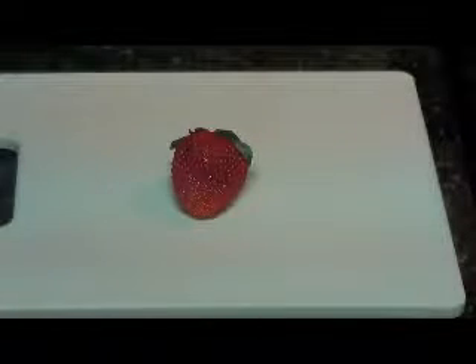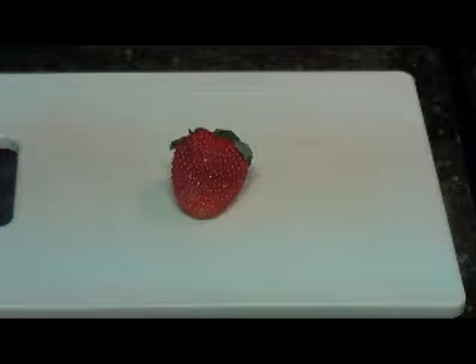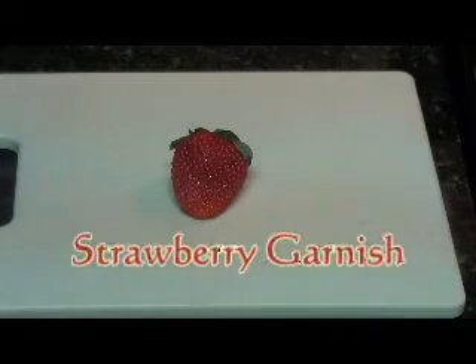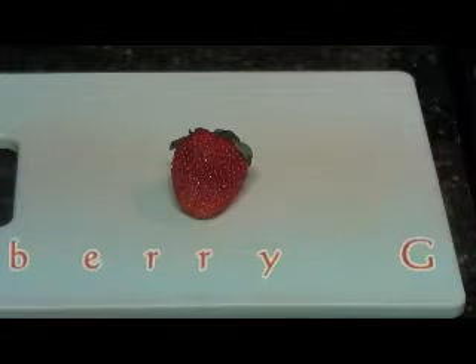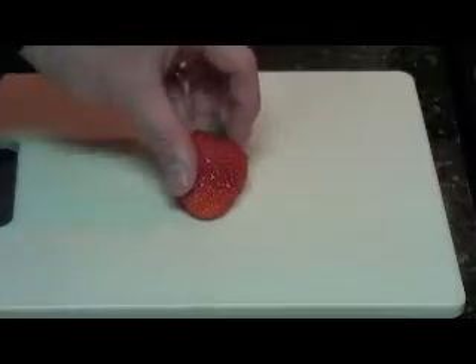Hello and welcome to DFW Chefs Focus on the Food. Today we'll be discussing how to make a simple strawberry garnish. All we're going to do is make a few slices straight down through the strawberry so that we can fan it out. It's a real simple, easy garnish to do. It looks really nice.